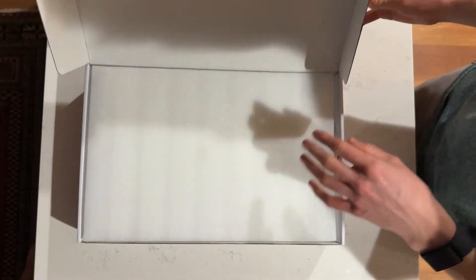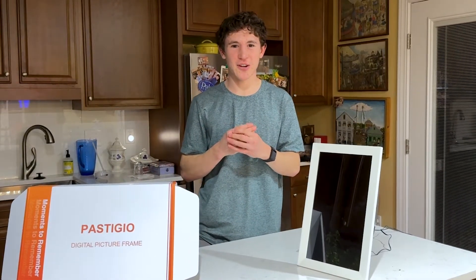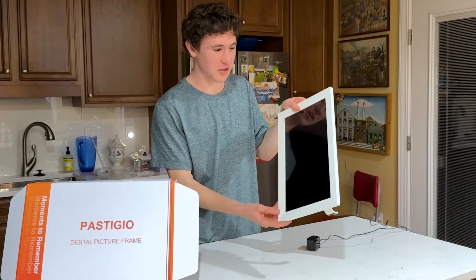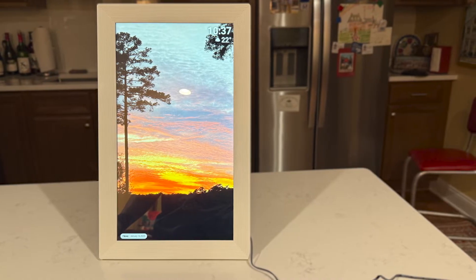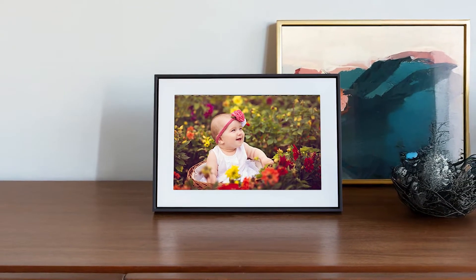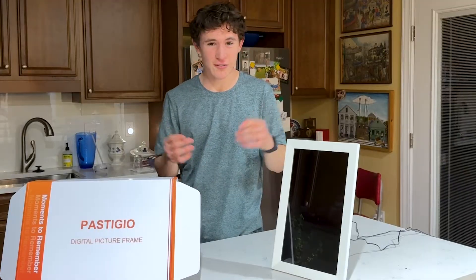In this video, I'm going to be giving you a full setup guide, a review, and an unboxing on this new Framio frame. It's basically a digital frame that you can put up to 60,000 photos on. It serves as a picture frame, looks like one, you can even hang it on the wall, and you can change how often you want a new photo to display — every 5 seconds, 10 seconds, 15, 30, every minute, or just look at it as a normal photo.